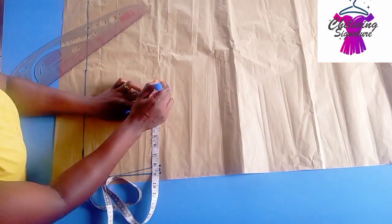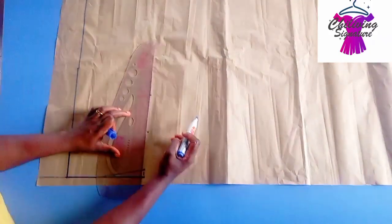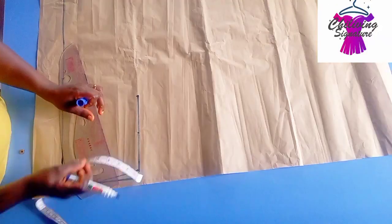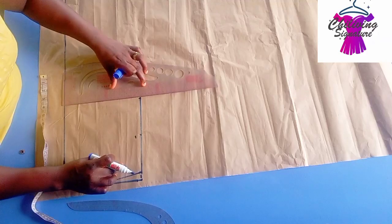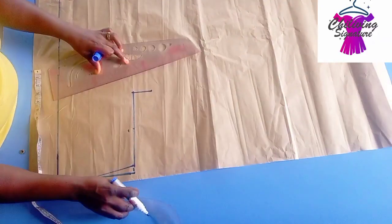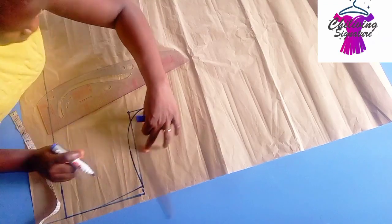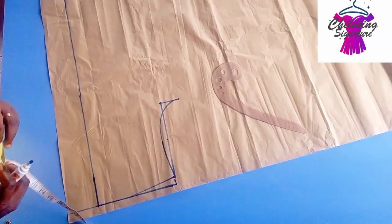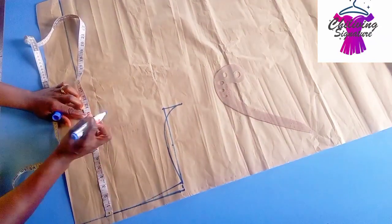The next thing to do now is to find the armhole depth. Shoulder width divided by two, and center as half of the shoulder depth to create the armhole curve. Go into the half inch. If you've been following, you should know all this by now. Connect this with your curve row — this is for the armhole, the sleeve part.